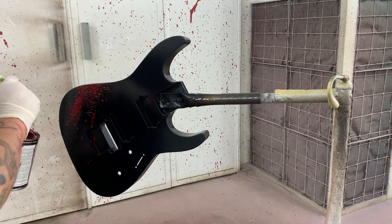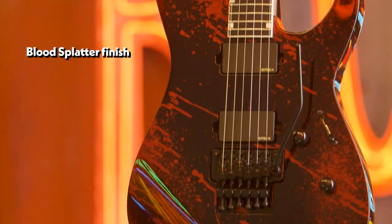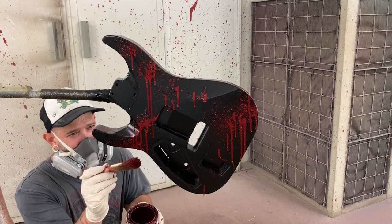Every time you do a blood spatter guitar, it's going to be different than the last one you did. No two are ever going to be alike — it's not a graphic, these things are done by hand. You want to make sure that you're making it look like a real finish and not just like somebody's flinging paint at it.